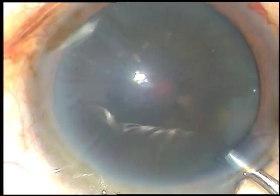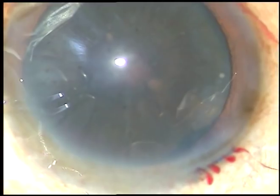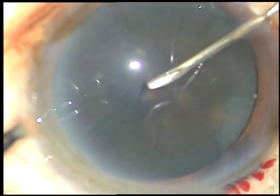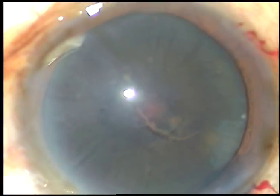This is HPMC — that is, hydroxypropyl methylcellulose, 2%. Now, this is the rhexis. The anterior capsule is incised with a 26-gauge bent needle. A nice, easy-to-hold capsular tag is raised.